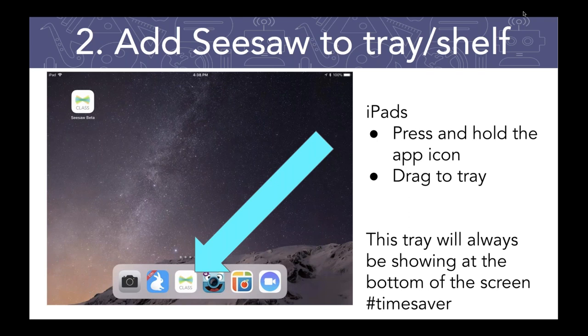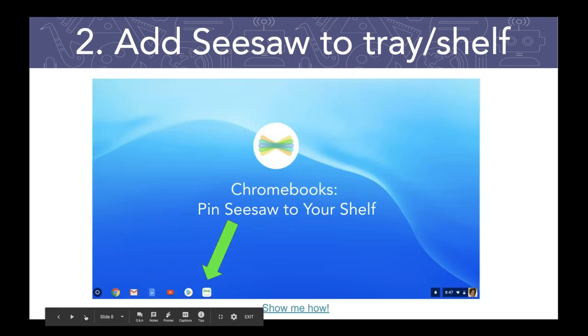If you've got various pages of apps going on on your device, it's nice to have Seesaw in the tray because it's always visible, always right there. In my classroom, I always had our most frequently used apps in the tray. This is a pretty good representation of what my students were using on a consistent basis. Again, it's about saving time — if you have shared devices, you want to make sure they're quickly accessing Seesaw when they get on them.